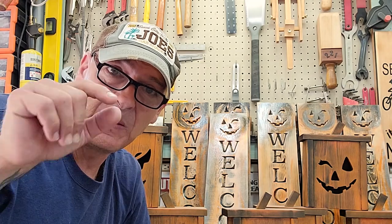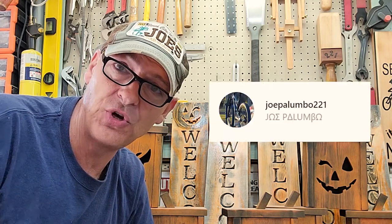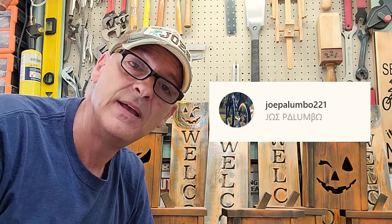If you enjoyed this content, hit that like button, subscribe, and I will see you next time. Follow me on Instagram at joepalumbo221.